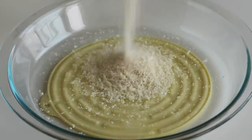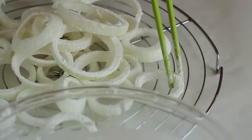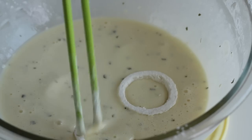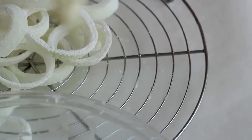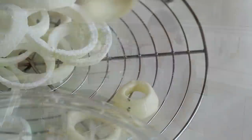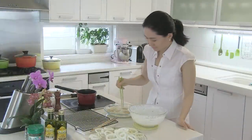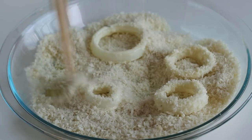In a shallow dish, pour in ¾ cup of dried bread crumbs or Japanese panko. Now coat 4 or 5 onion rings in batter and transfer the batch to a wire rack to remove excessive batter. Then immediately move the batch to the bread crumbs and coat evenly.